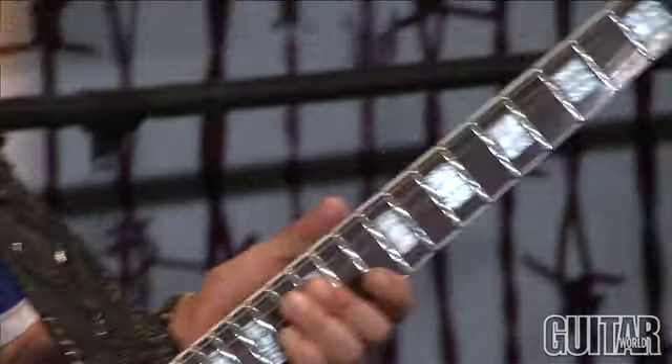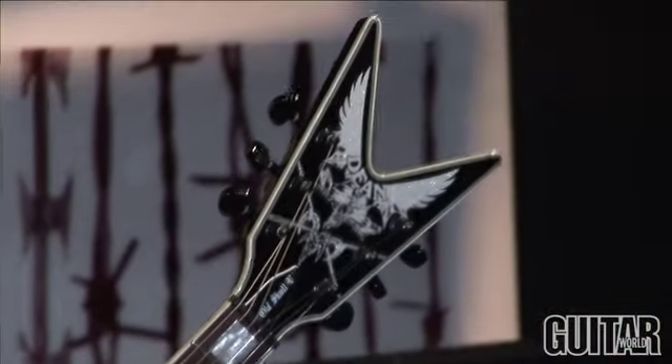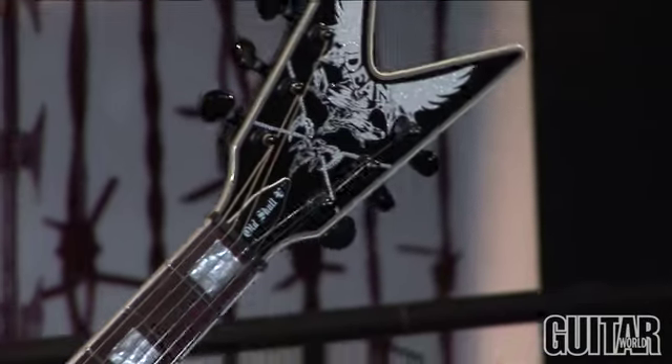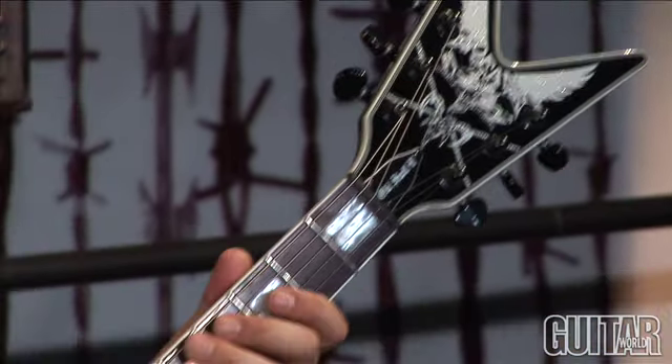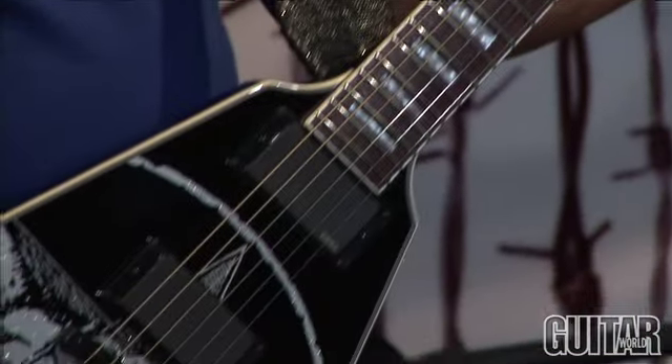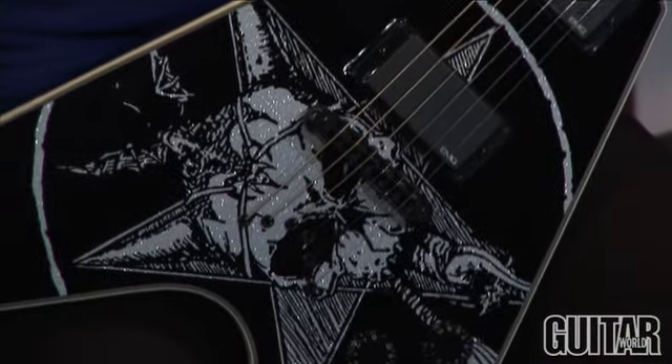It's got great action, and for the price you can't beat this guitar. It's neck-through, it's got the specs of my neck, which is in between like a shredding guitar, but it's got that kind of more Les Paul shaved-down feel to it.